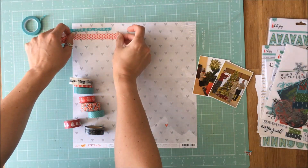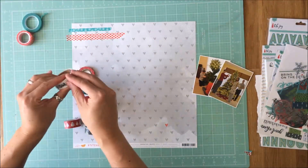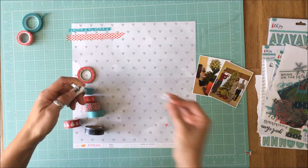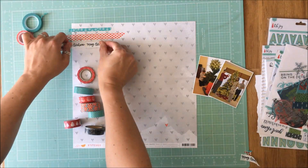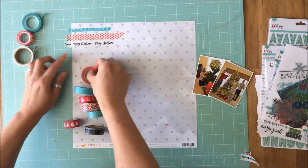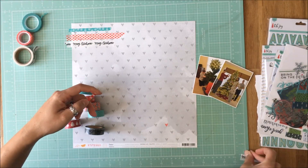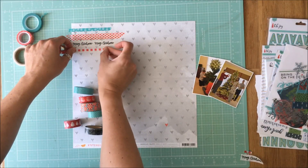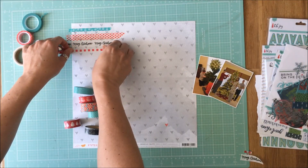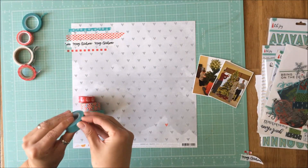And I literally just opened the washi, pulled it across, and ripped it off. I wanted the edges on the right-hand side of the washi to be different lengths of torn off. I didn't want it straight, so I didn't cut it with my scissors. But you will see that I do tear the beginning of the tape because some of these are new rolls of washi, so I just wanted to create that torn look and just rotated and pulled it all the way across.